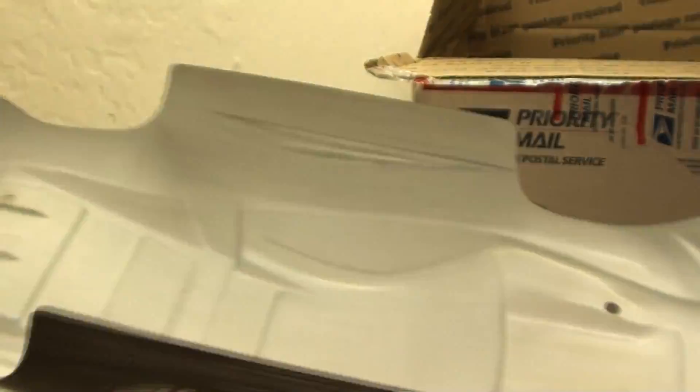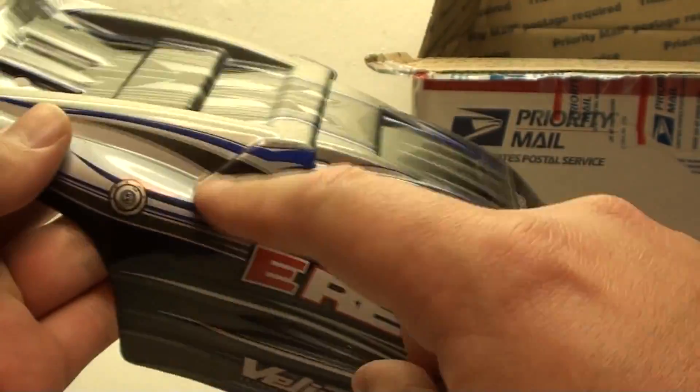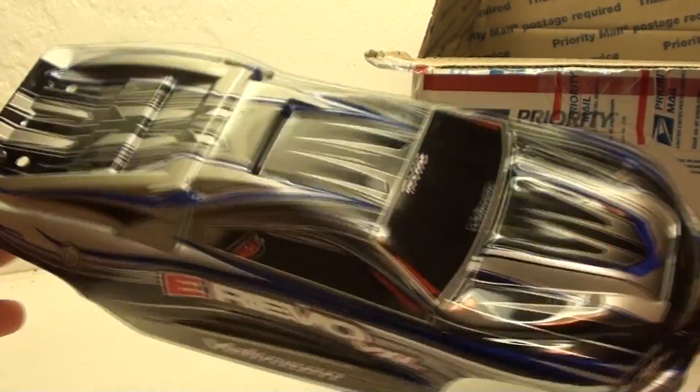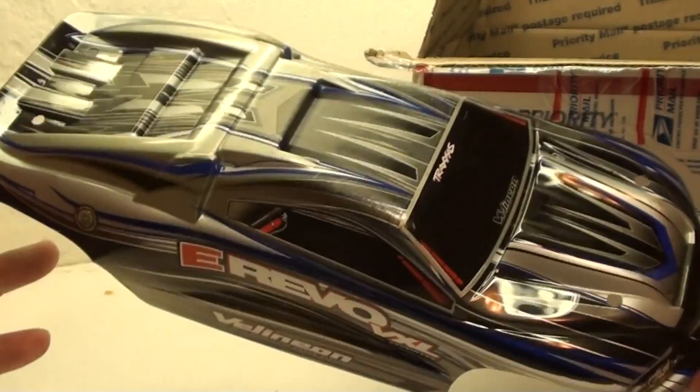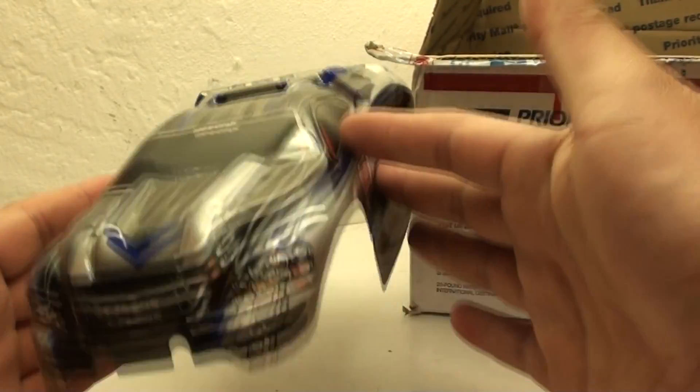This would be the stock body for the Mini Revo, which is awesome because it's black and white with a slight blue — which is exactly the color of the parts I have on Jester right now. Eventually I'd like to make Jester's theme completely black and white. This is awesome, thank you so much rcguys100.